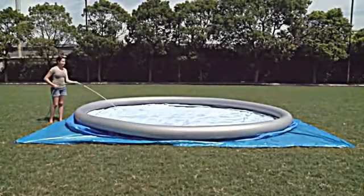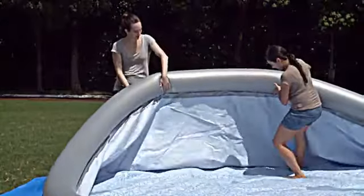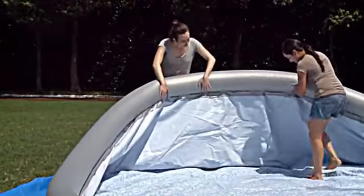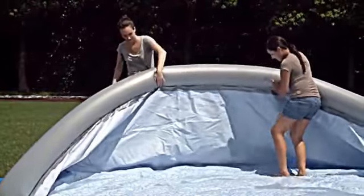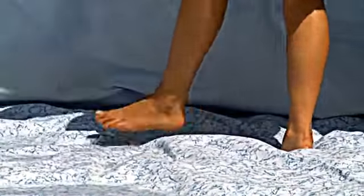You can begin to fill your pool. Once there is some water in the pool, get in and smooth out the liner. Work from the center outward. This is very important and must be done to ensure the pool fills properly.